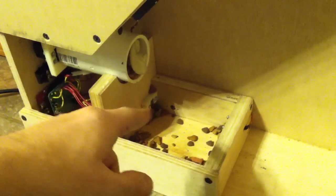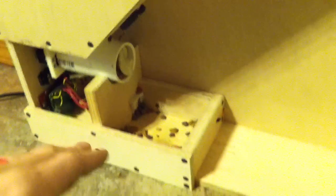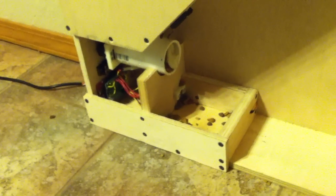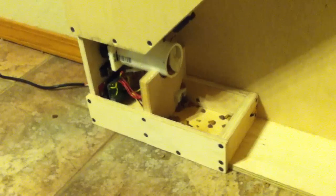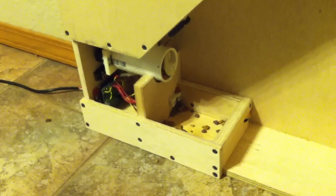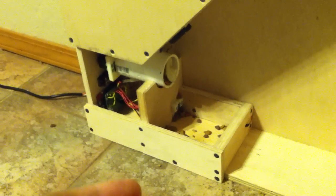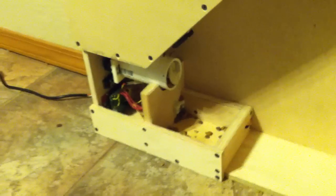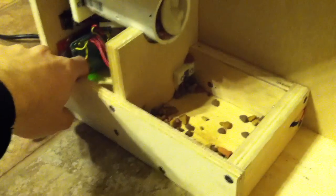In here there's a laser fence, and when the food reaches the laser fence the system will shut off because it knows that food is present. So three or four times a day — however much I decide to set it — it will come through here, check to see if it's full, fill it up, and if it's already full it won't do anything. I'll go ahead and reset the system so we can see it working.